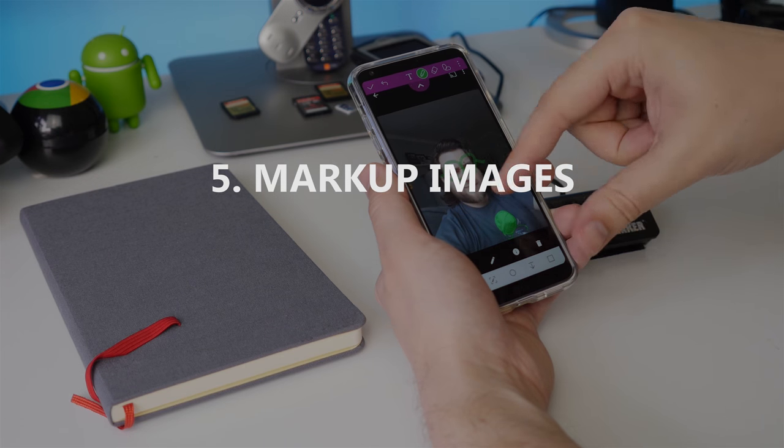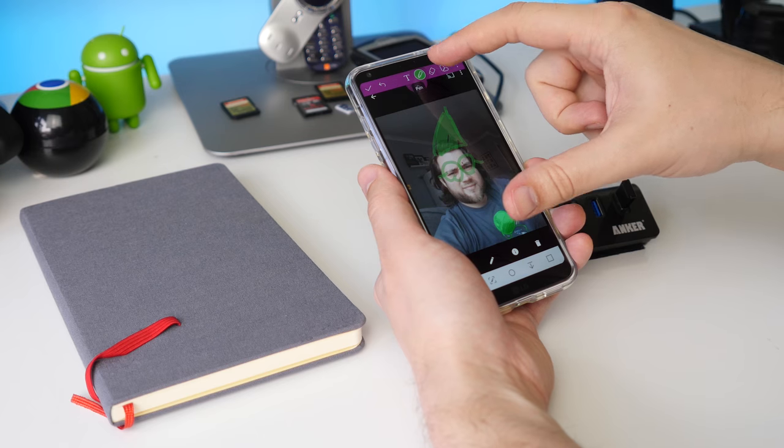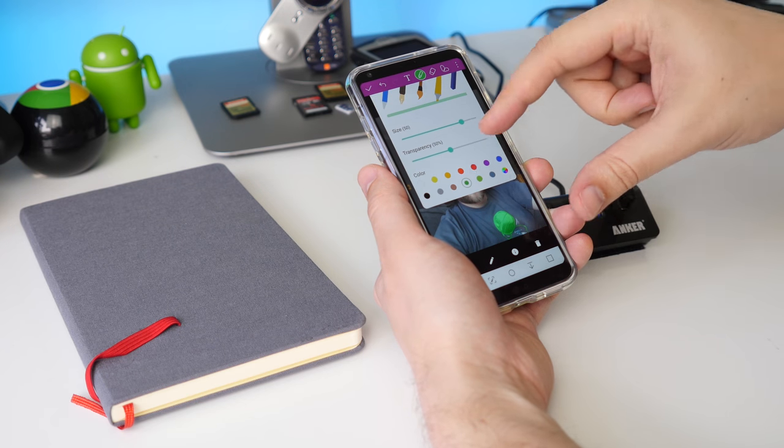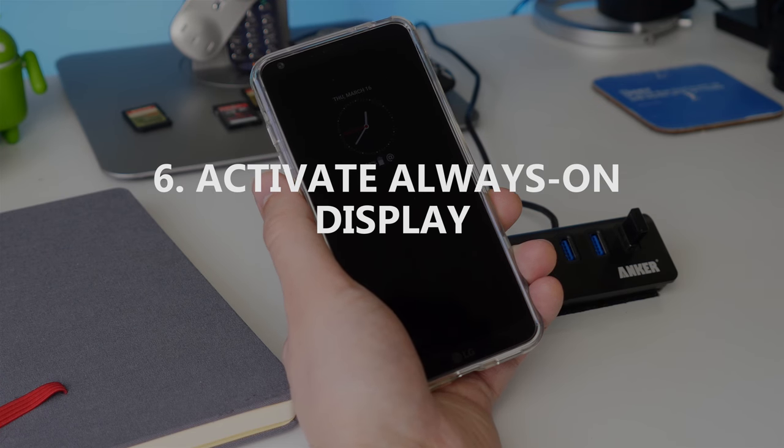Marking up images can also be done using Capture Plus. Once you've taken a screenshot, use the options at the top to draw or write over the image before saving or sharing it.